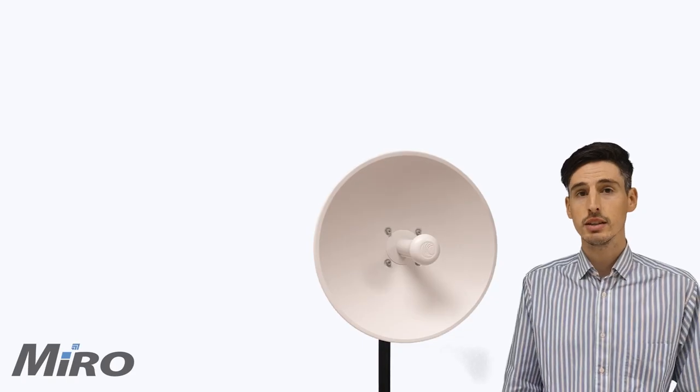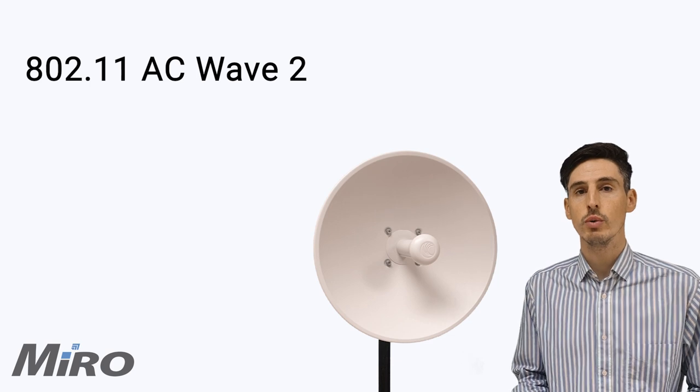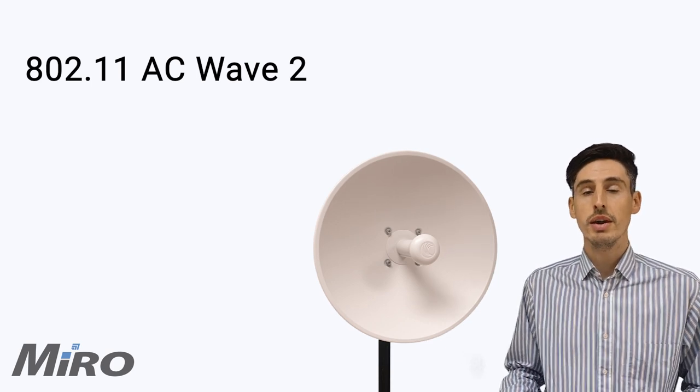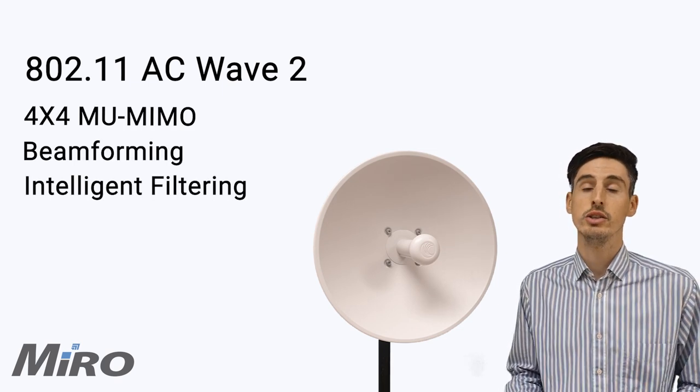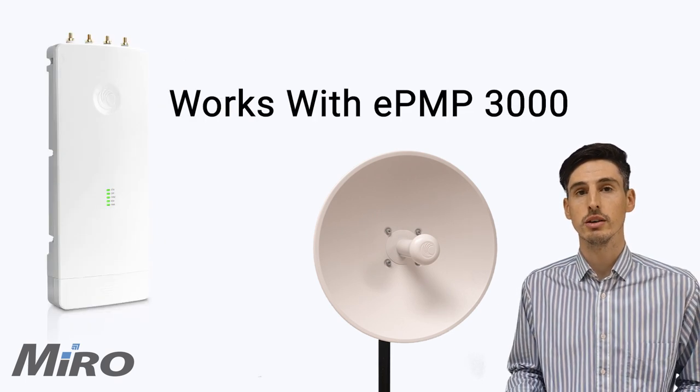What sets this low-cost 5 GHz subscriber module apart is the fact that it operates on the 802.11ac Wave 2 wireless protocol, meaning that we can now enjoy benefits such as 4x4 MIMO, beamforming, and intelligent filtering that typically come with Cambium's flagship base stations such as the ePMP3000.